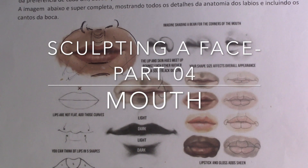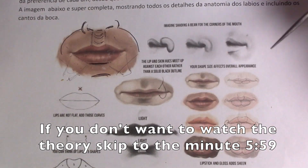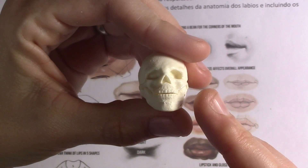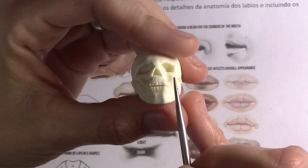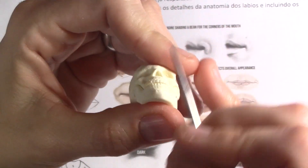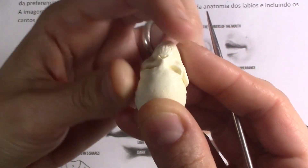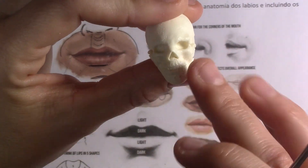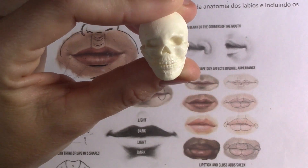Hey guys, so before we go ahead to sculpt the mouth, let's take a fast look at the theory. Some of the biggest mistakes that my students used to make before I used the skeleton is that once you sculpt the mouth, make sure it's going to have a rounded shape, like following the skeleton here — so it's arched. You can't make a flat mouth; it needs to have depth. The sides need to be deeper than the center.